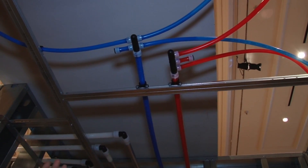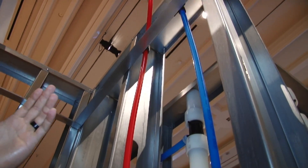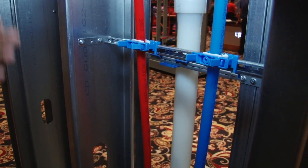From the multi-ports, we're going to branch off to our various fixtures with half-inch Aquapex. We're also going to use suspension clamps at the grid when we enter the stud wall to keep the piping away from the grid. We're going to have a mid-story guide within the stud bay to keep the piping nice and neat.